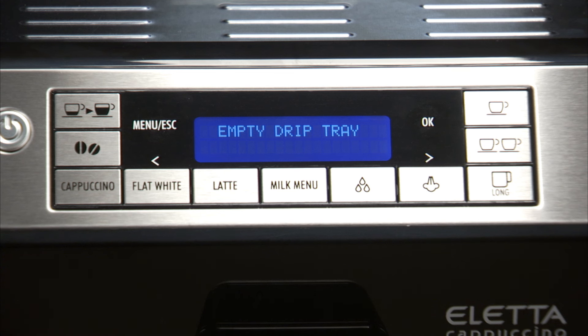Empty Drip Tray is displayed, alternating with Remove Filter if the filter is present, and Add Descaler — press OK.